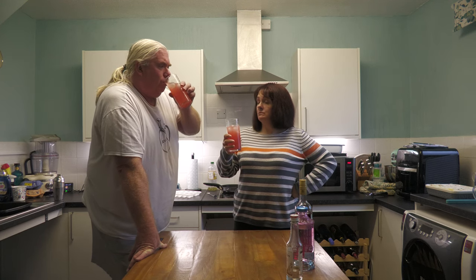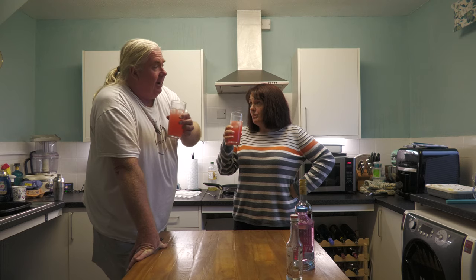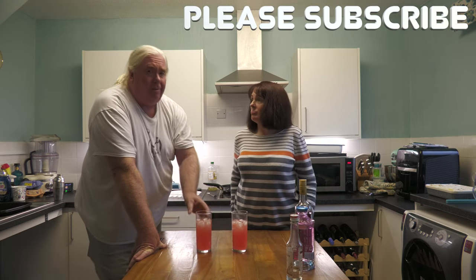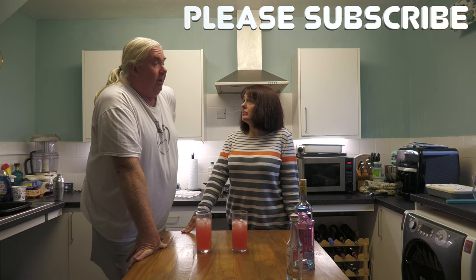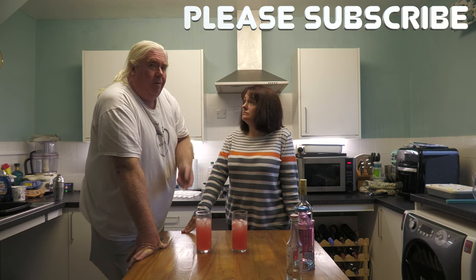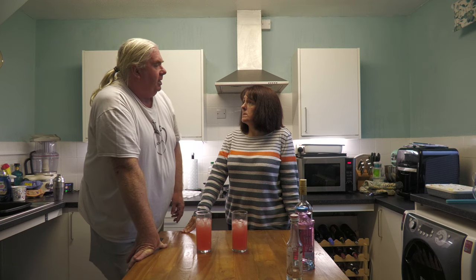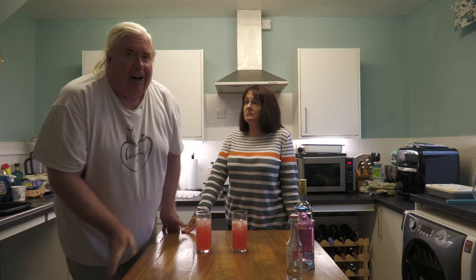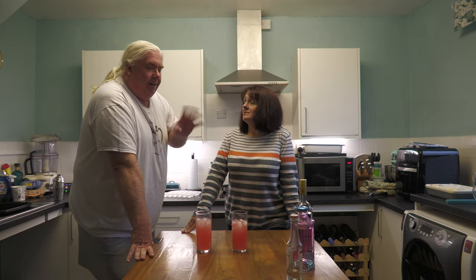Thank you very much. If you like Cocktail Corner, if you like everything on Big Oggy World, come and subscribe. If you're already subscribed, thanks very much. Make sure you hit the notification bell, thumbs up, and give us comments. Make some comments about what cocktails you'd like us to try out for you, or ones you've thought about but never tried yourself. We're brave enough to give everything a go. Thanks so much for watching everybody. See you later. Thank you very much.